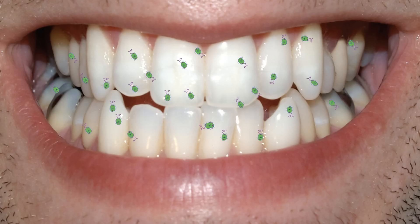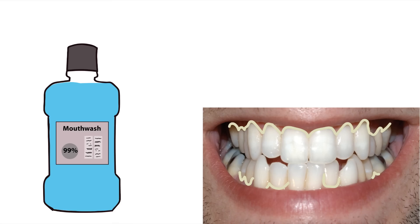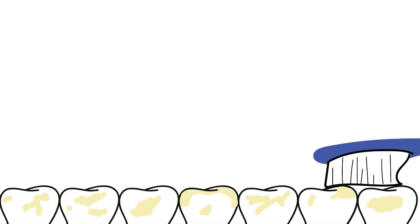The bacteria that remain in your mouth after using mouthwash have colonized to your teeth. These bacteria form thick, hardy layers of biofilm that protect them from damage. In case you're wondering, this bacteria is plaque. Mouthwash can't remove plaque because it's firmly attached to the surface of your teeth. The only way to get rid of it is to physically scrape or brush it off, which is why brushing and flossing is so effective.